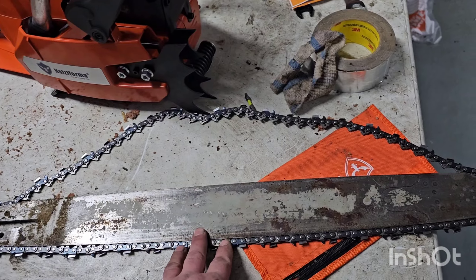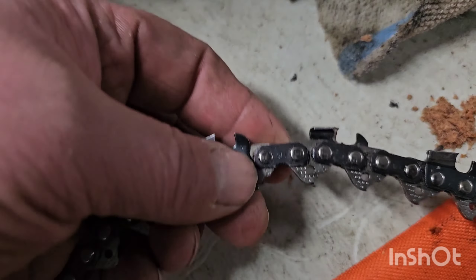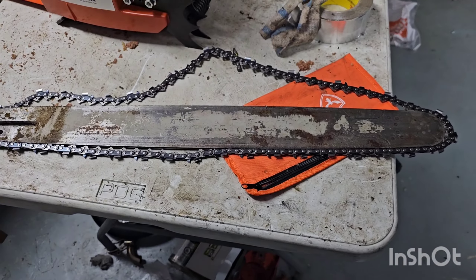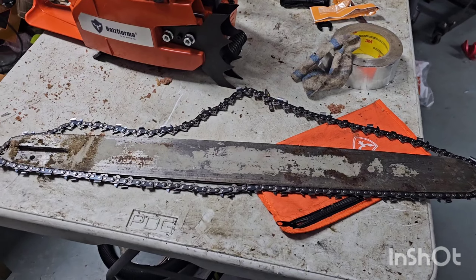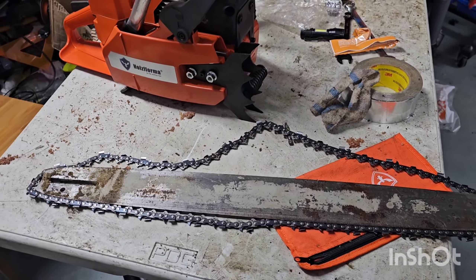But for today, I'm going to put this 24-inch bar that's running a loop of almost new steel RS chain. I'm going to go outside and at least let this do a couple heat cycles, rev it up a bit. I don't know if I'll do any actual cutting with it today, but I'm at least wanting to get it started and make a video of that.